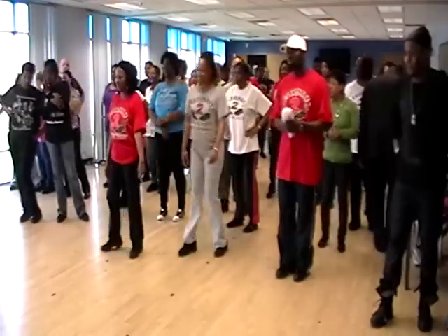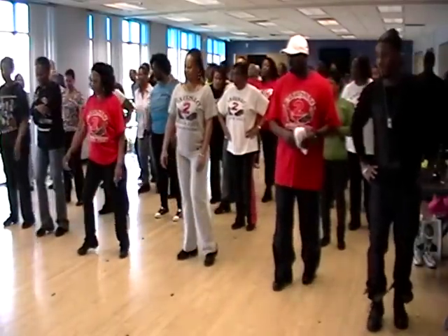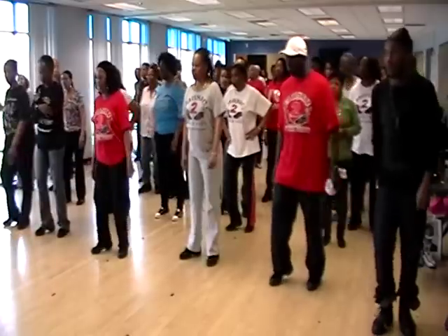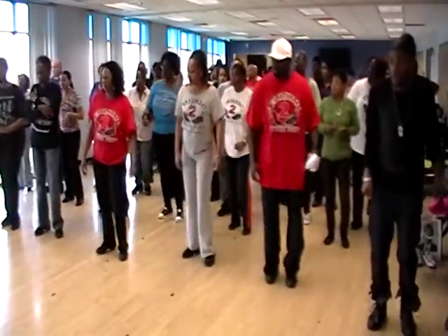So the first step is a bop, right foot, then left. So it's right, two, left, two. Okay, try that. Five, six, seven, eight. Right, two, left, two.